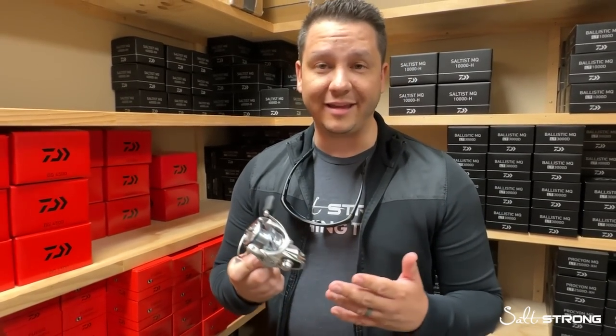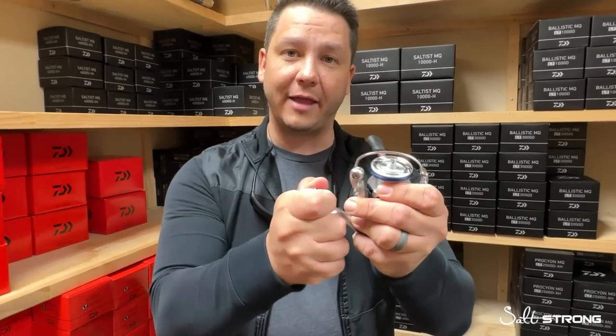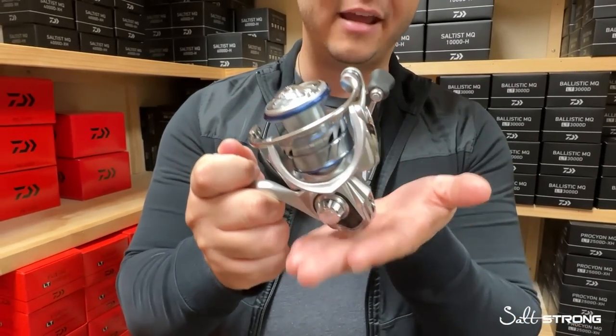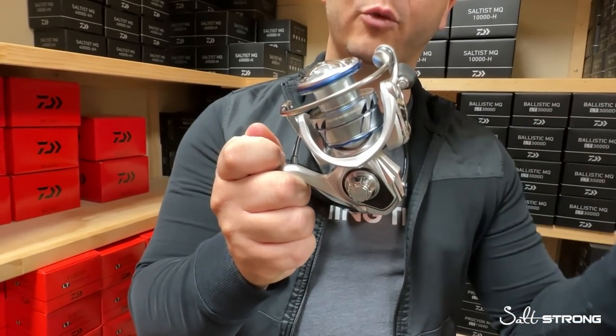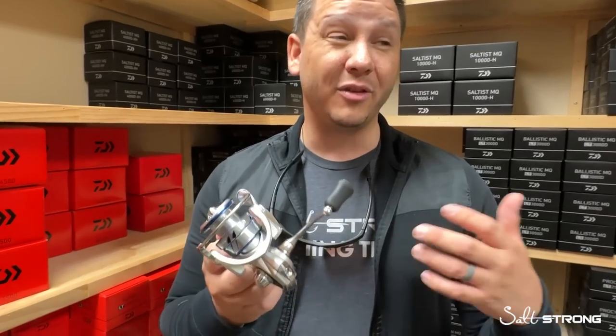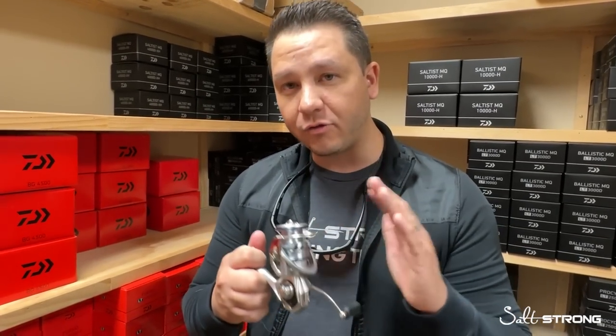Another really big factor about the Procyon MQ is that it's made from Daiwa's Zion V material. If you're familiar with Zion, it's their really lightweight, high-density carbon composite — fancy words for a super lightweight and very durable reel. A lot of people prefer to fish with lighter-bodied reels that are still durable and don't have any flex at the handle arm shaft. With the Zion V material, they're able to manufacture this really lightweight and dense material. At about $180, you've got a 2,500 size reel with an MQ frame that's only 6.9 ounces — really light, considering most reels are in the high sevens to low eights.